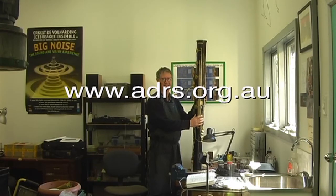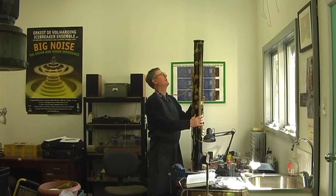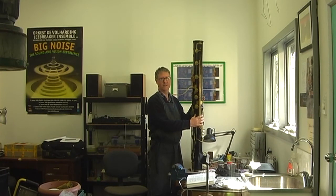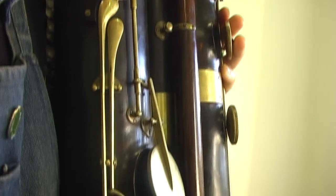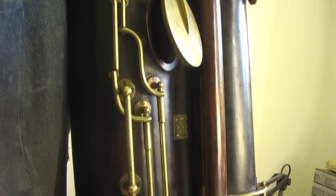Check out this monster. This is a very rare contrabassoon made by Alfred Morton of London, somewhere between 1870 and 1890. It's in the Heritage Collection at the University of Adelaide. We think there are only very few of these in the world — he only made four or five.